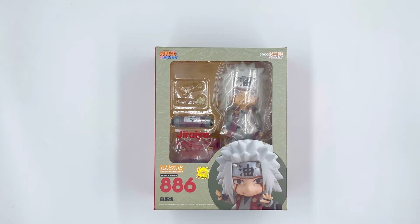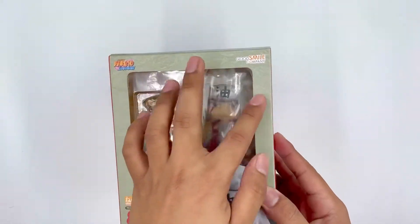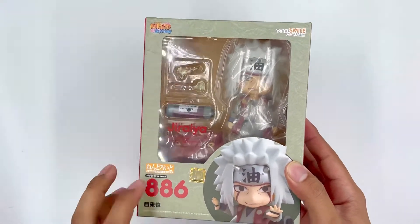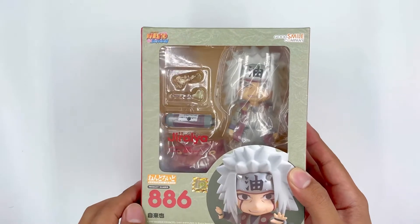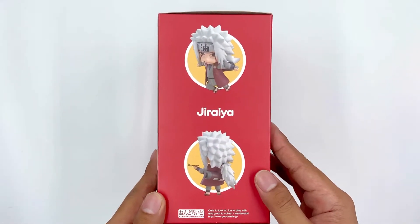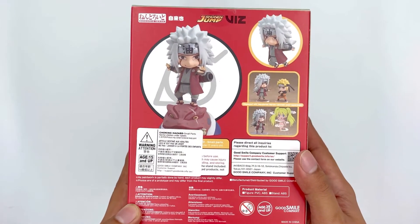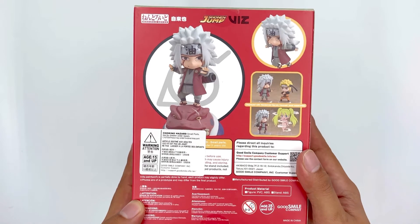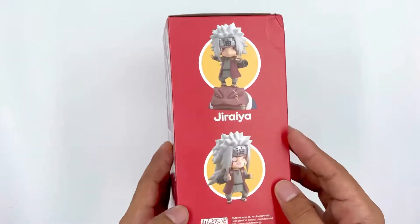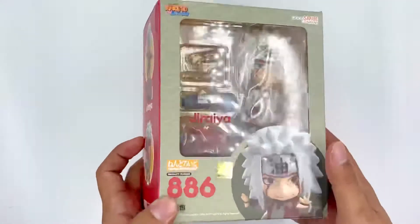But first, let's check out the box. So it is numbered 886, Nendoroid, and it comes in a usual Nendoroid box with the authenticity sticker. On one side, you can see the two poses you can do on this figure. And at the back, you can see all the licenses, specifications, hazards, warnings, and all such. And on the other side is another set of poses and glam shots of the figure.